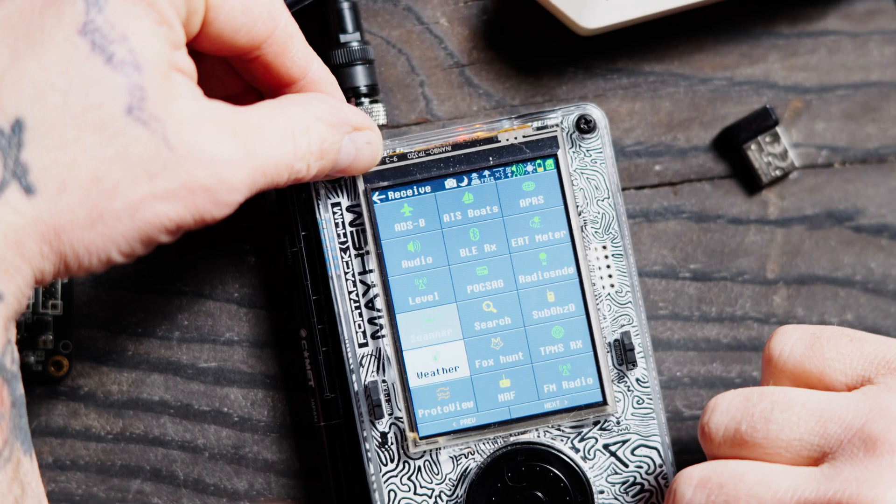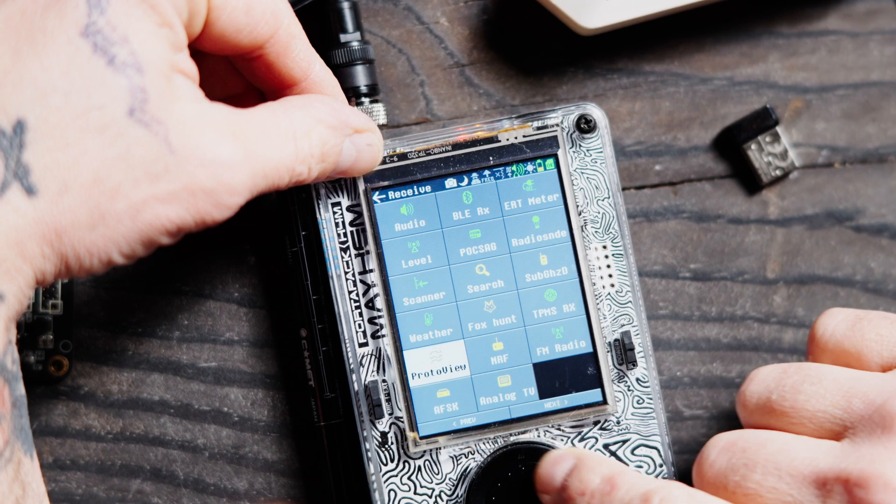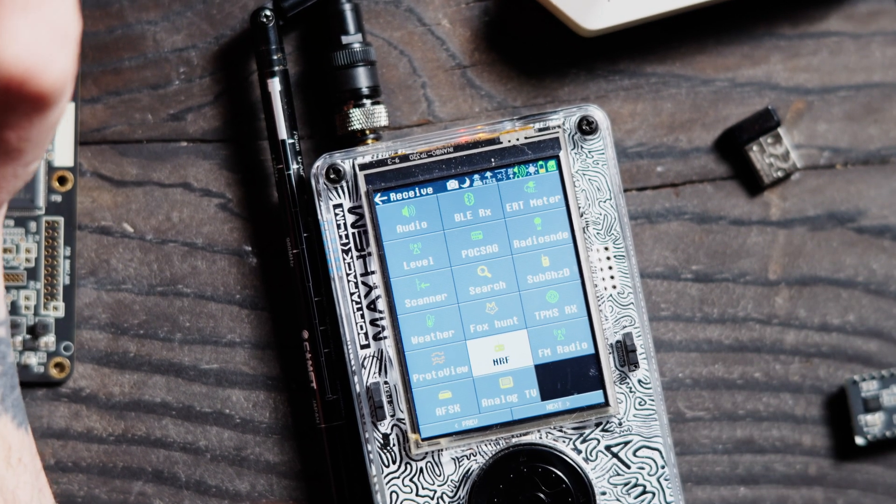Welcome back. Today we are looking at the next function on the Portapack H4M or H2 on the Mayhem software or firmware, and that is going to be NRF. So let's dive into this by going down to Receive, and we're going to go down to NRF.